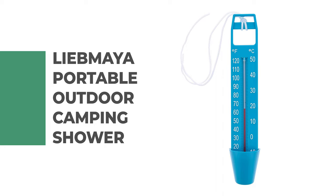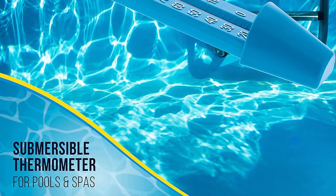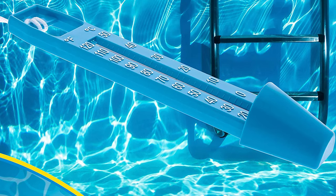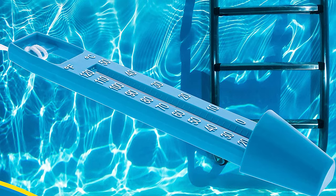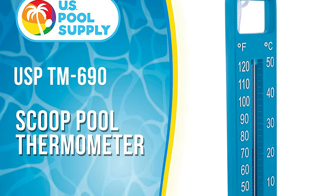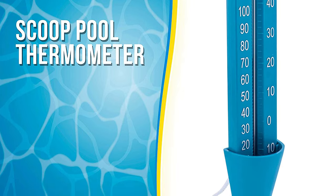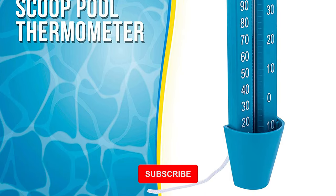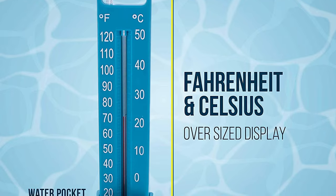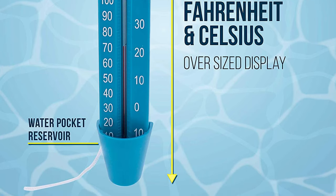Number 8: US Pool Supply Scoop Pool Thermometer. This pool thermometer is the ideal choice for your pool or spa. It is submersible and features a unique scoop design that allows you to read the temperature of your water at a glance without ever having to get wet. It features a large temperature display for easy reading and can measure water temperature at any depth. It is made of durable plastic and can be used both indoors and outdoors. It also features an oversized temperature display, making it ideal for use in larger pools or spas. It is submersible up to six feet deep and comes with an attached tether so you don't have to worry about losing it when taking measurements.